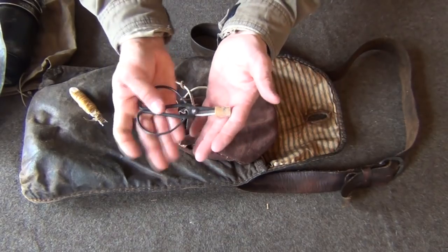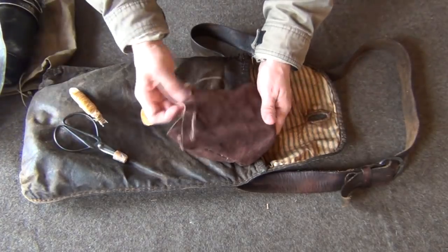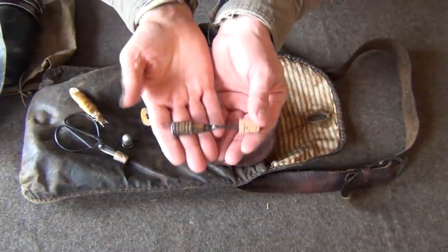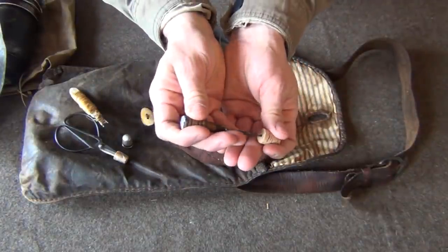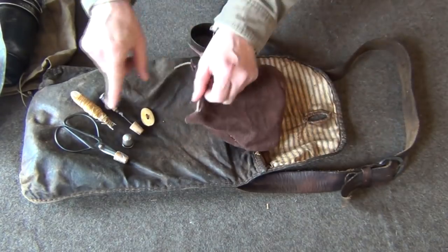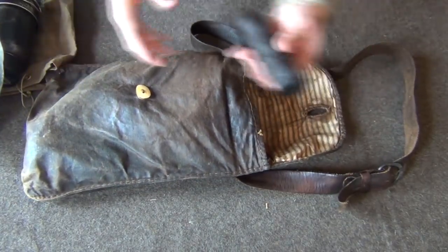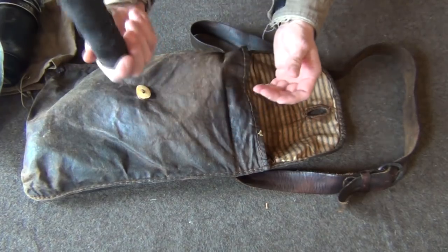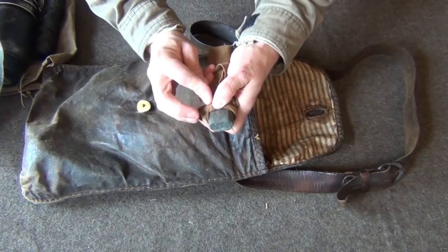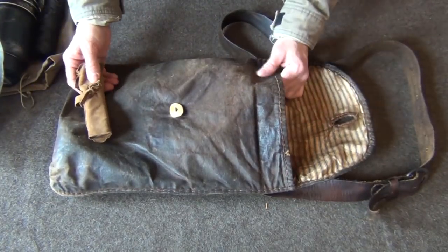I also had my vintage scissors, inside a cork to protect the tip from poking through my gear. Also a thimble — very important if you do any hand stitching. My vintage awl, which I use for making holes in leather. And last but not least, an extra cork in case I lost the one from my sewing gear. Next, just a partial roll of number 18 bank line, which is useful for so many things in camp. And finally a simple sharpening stone wrapped in a piece of soft leather cut from an old shirt. That's pretty much what was in my haversack.